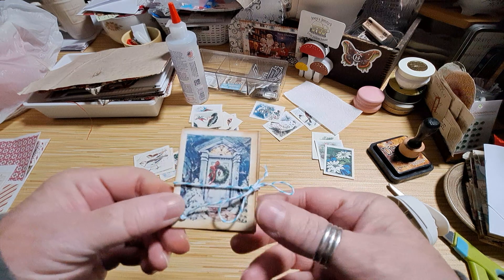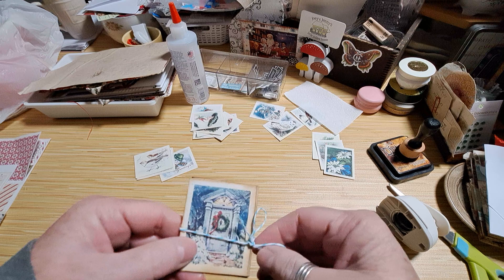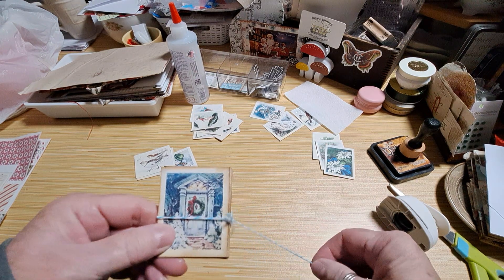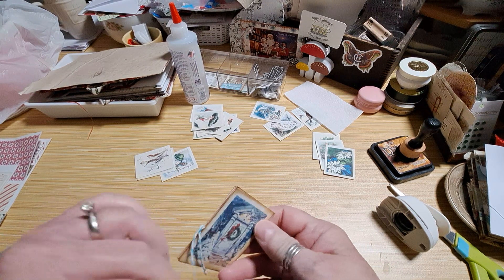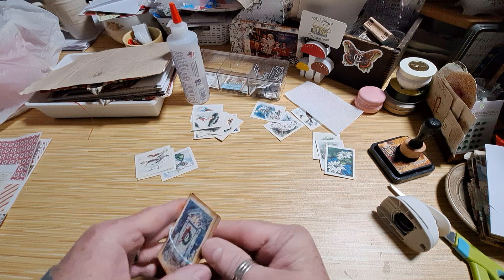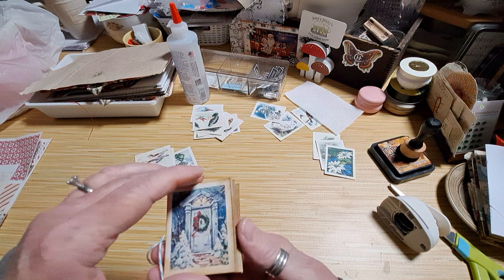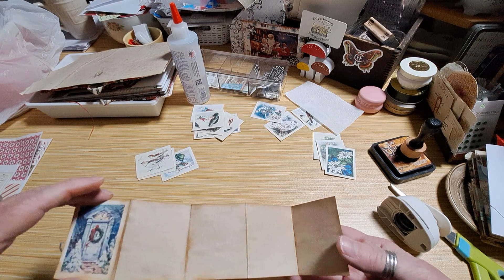I'm sure other people have made these before, but I just had it in my mind as an idea and wanted to show you. I just took the Junk Journal Studio — this is the winter clustering or collage and cluster kit — and I just glued a piece on the front, a piece on the back, and then just accordion-folded it for some writing.